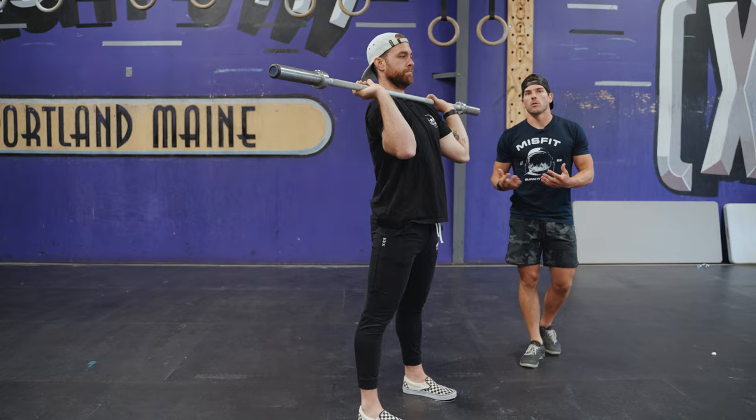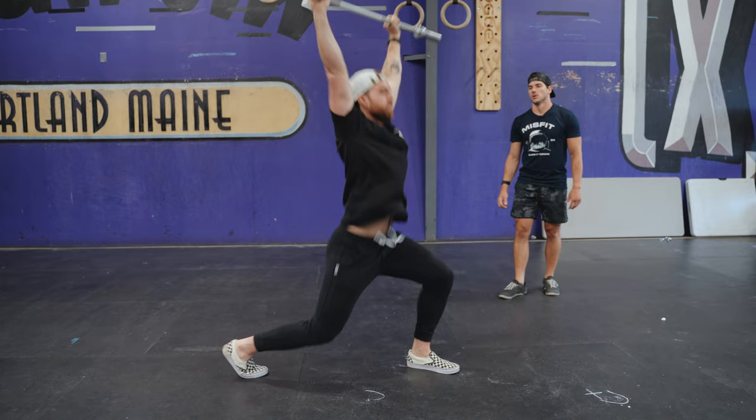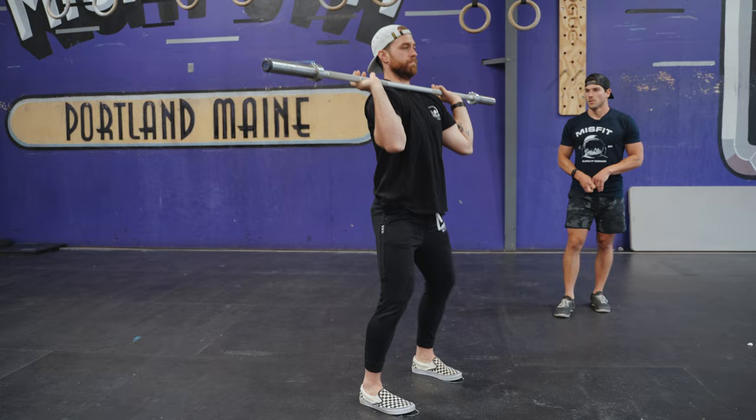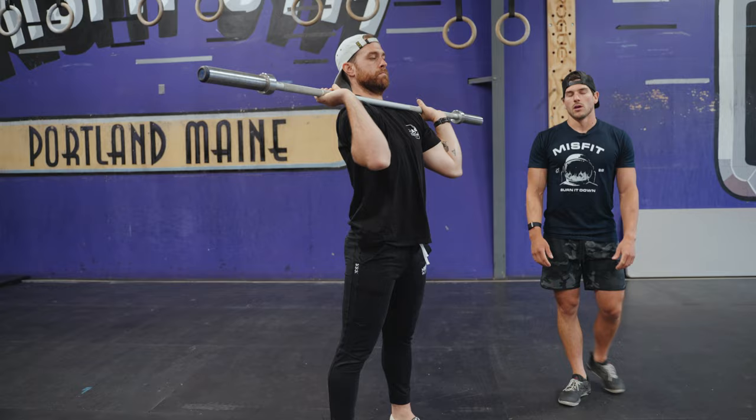As we get more comfortable and more competent with the lift, we can cut out pauses. So no pause in the dip, but I still want you to pause in the receiving position. And then finally, once he's demonstrated competence in that portion, we can perform the full jerk, pausing only as long as he needs to before he recovers and brings that bar back down to his shoulders.